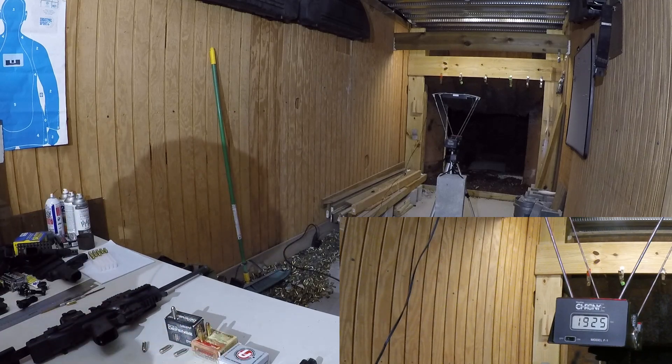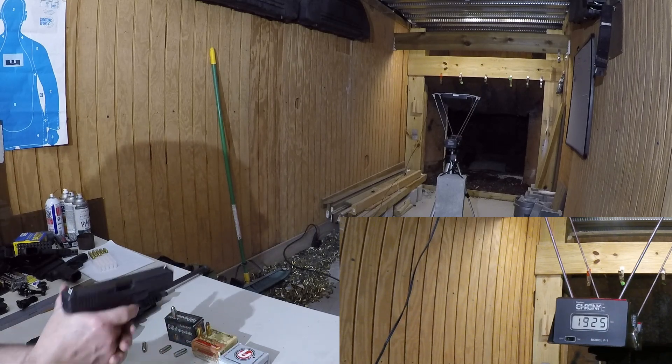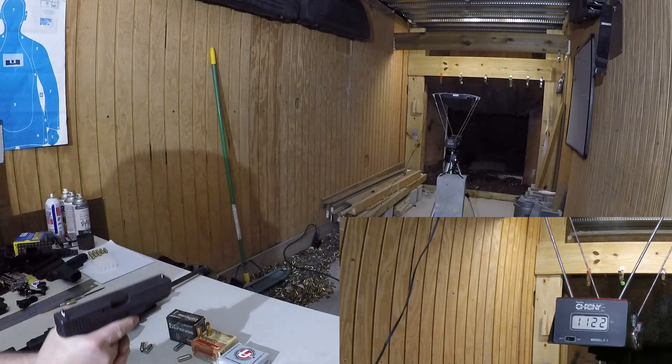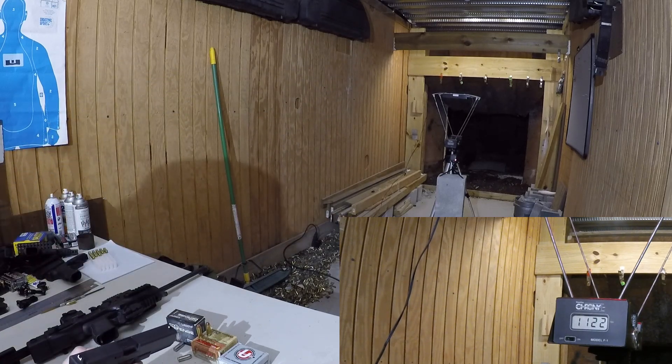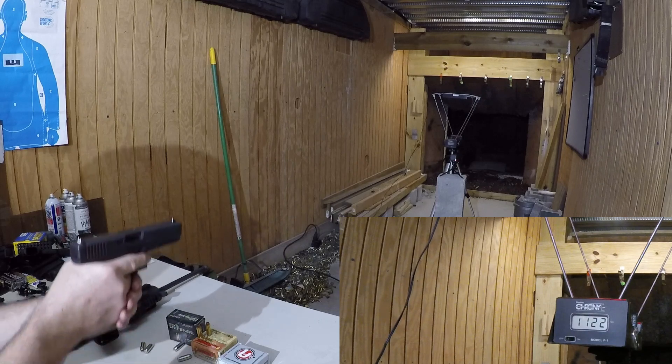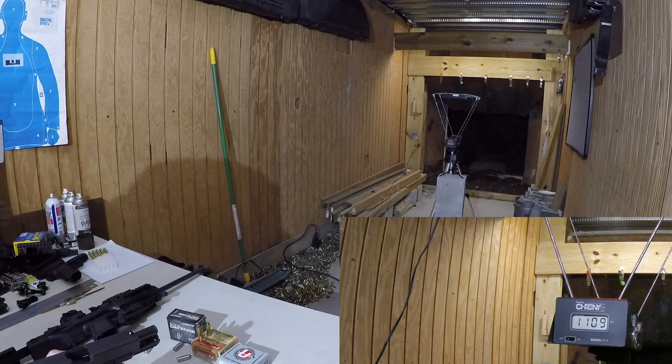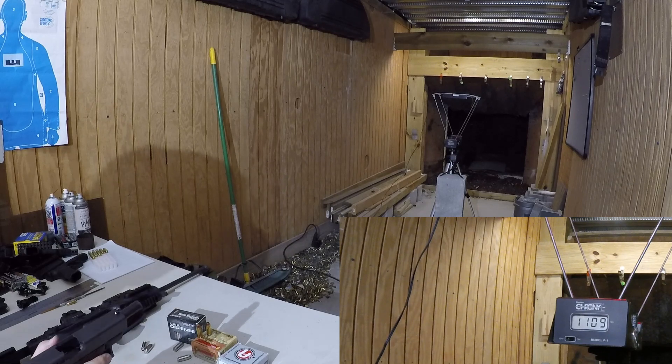Now we'll go to the Barnes Vort TX. Two rounds out of the Glock 20. That was 1,122 feet per second, and 1,129 feet per second.